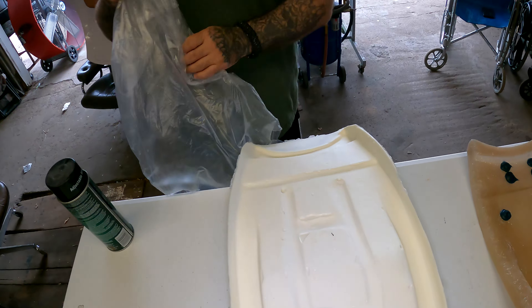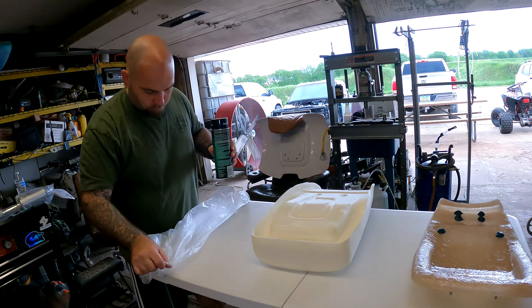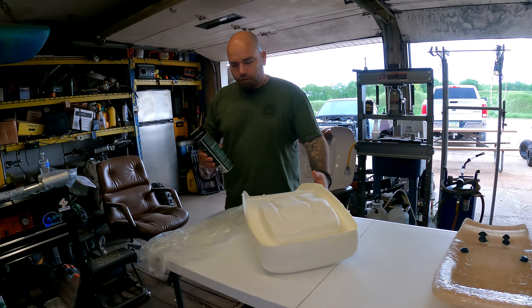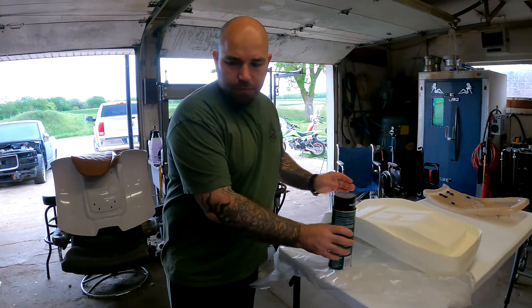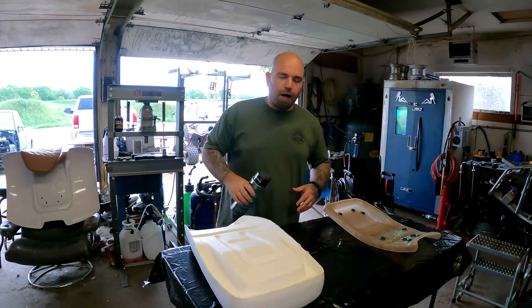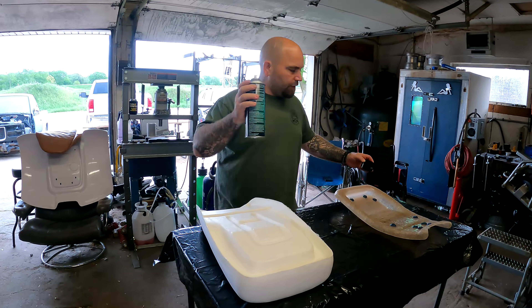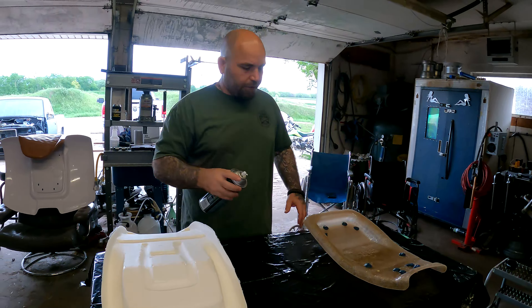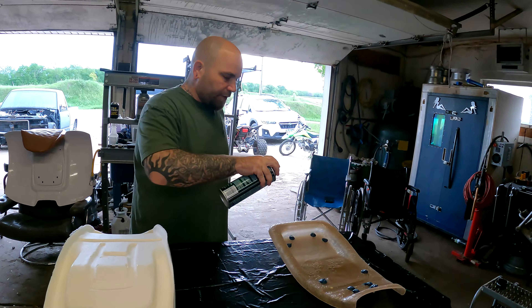I'm going to use this plastic here to kind of control my spray. Actually, I'm just going to get the garbage bag out. All right, so now we've got our operating table all set up. You guys know this, but when you're using contact adhesive you've got to put it on both sides, so I'm just going to try not to get any glue underneath this thing — just coat it good.